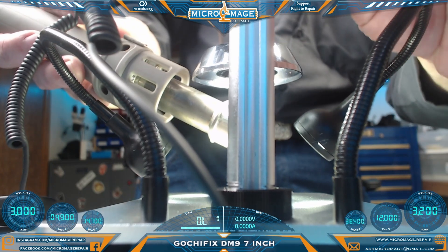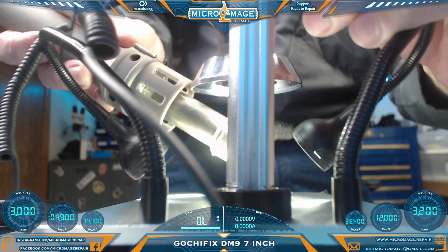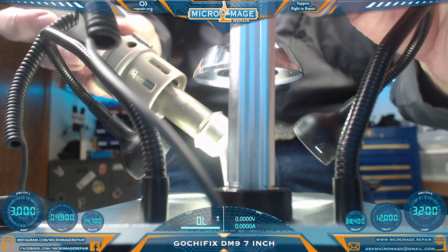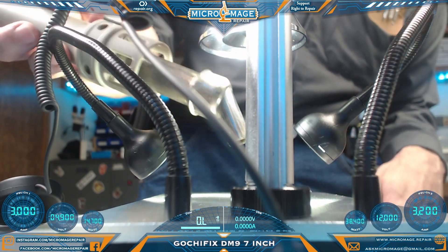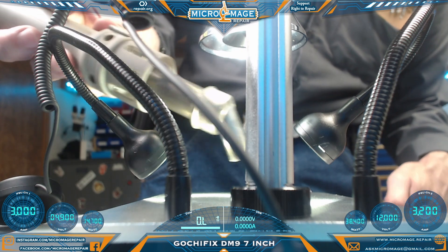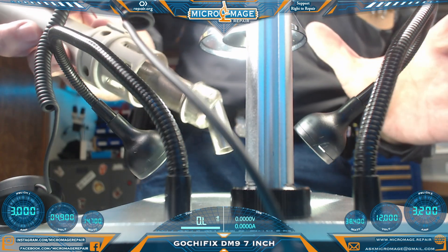It does get more and more limited as you need to get closer. That's probably about the max you can go down with the hot air wand. You do have plenty of room at max elevation though, so I would say it's still workable. Again, you're not going to have a whole lot of flexibility with this thing.